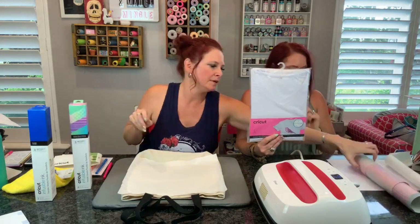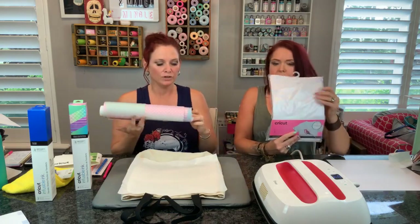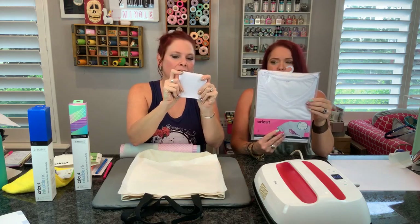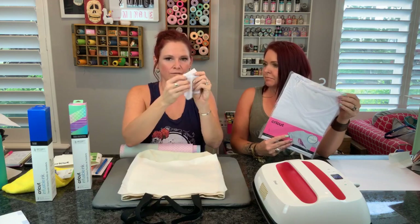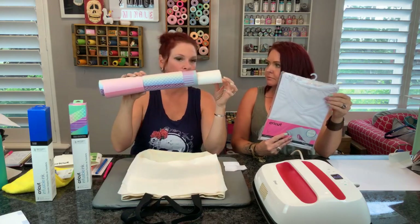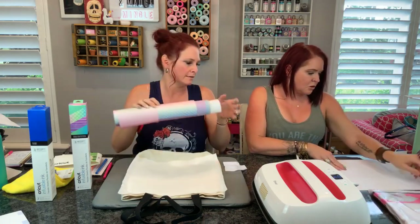When you guys get your packages of the transfer sheets, you're going to pull it out and it's going to be all rolled up. You will notice inside you get a piece of their t-shirt material - so soft. This is if you want to do a little practice or test on this sheet, feel free - you can feel how soft their products are. Then also you do get some butcher paper inside of your roll of the transfer sheets. Keep that - it is for your projects.